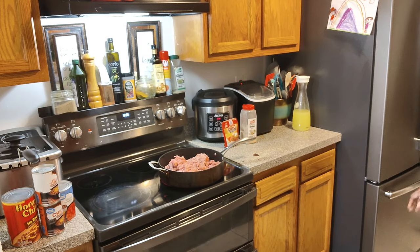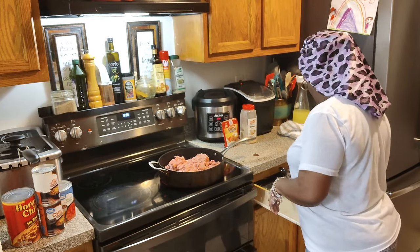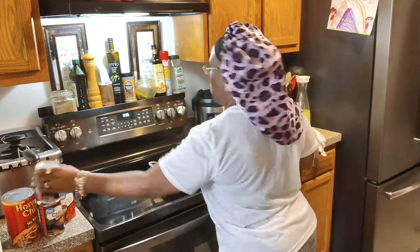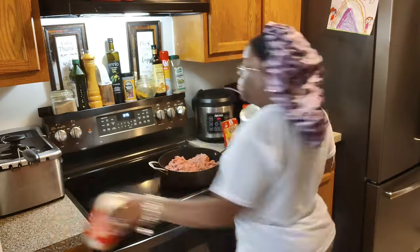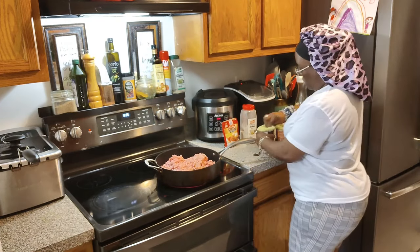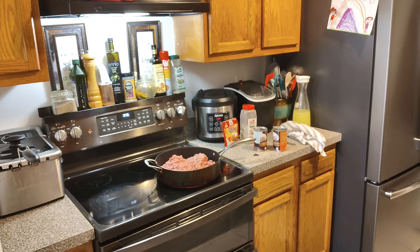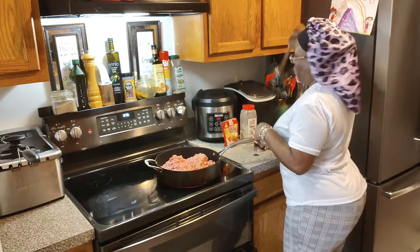Hey guys, it's your girl Risa coming to you today with a quick meal. It is colder than frosted toenails outside and I decided to make a quick chili. Now, is this from scratch? Absolutely not — I ain't about that life. We're gonna make things a little bit easy.